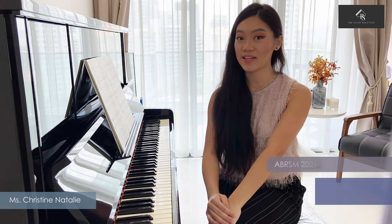Hi everyone, I'm teacher Kristin Nathalie and today I will be talking about this piece called Lavender Feel, which is part of the Grade 6 ABRSM 2021 and 2022 Piano Pieces Silvers. Lavender Feel is composed by Karen Tanaka, a Japanese composer during her times in Paris, and this piece is part of Spectrum 3, an international collection of 25 pieces for solo piano.